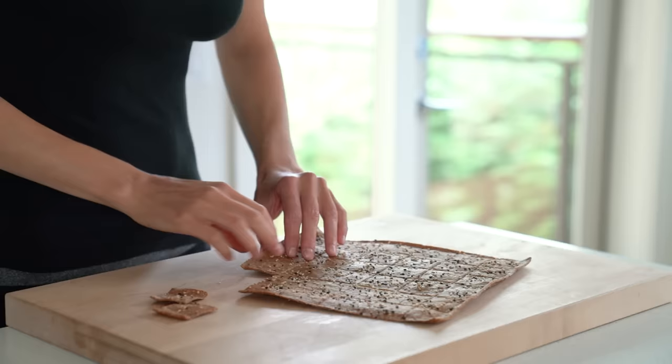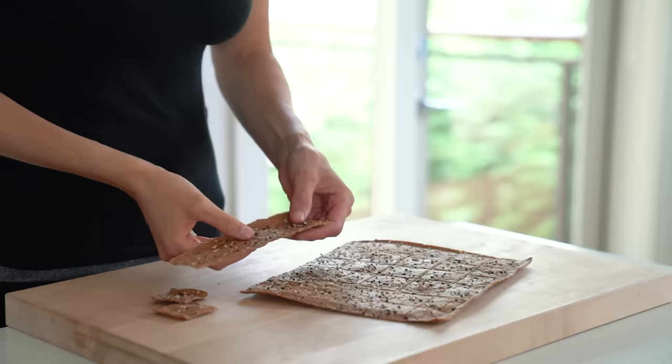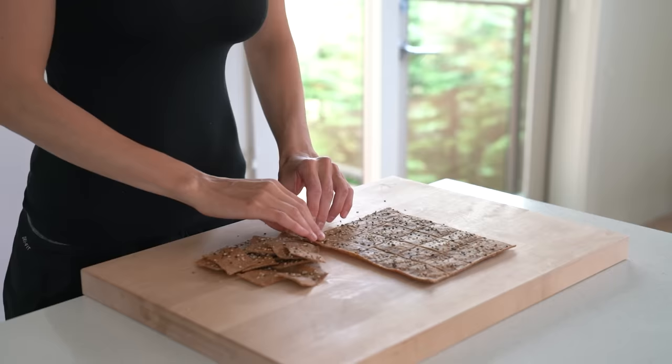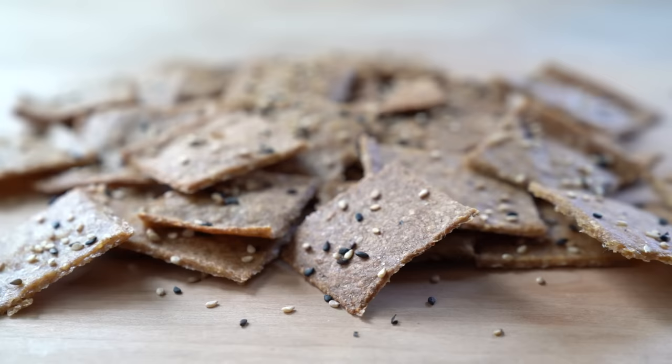Bake the crackers at 350 degrees Fahrenheit for about 20 minutes. The crackers are ready when the border and the center are crispy and golden brown. The crackers don't get much crispier when cooling down, so you want them to be crispy before you take them out of the oven.